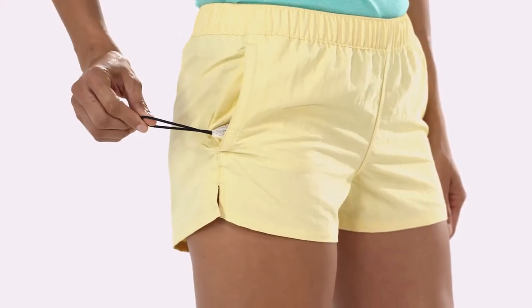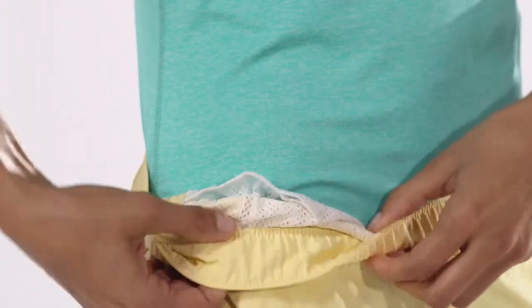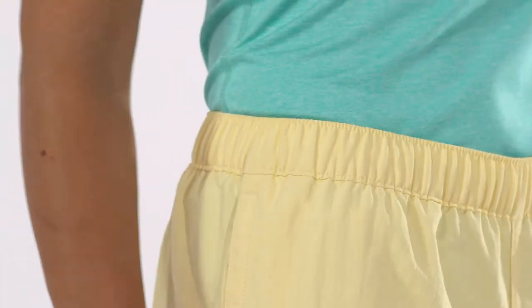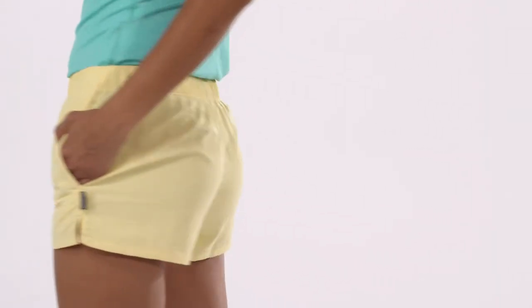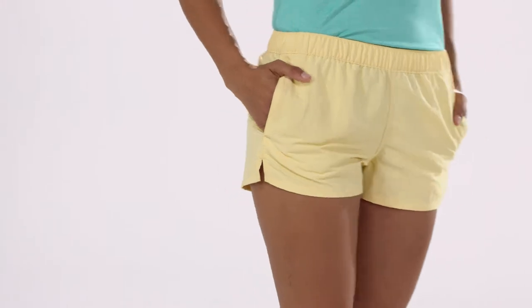The right pocket has an elastic key loop, while a hidden top entry mesh pocket accommodates a phone — just remember to take it out before you hit the water. Side slits improve mobility and a two and a half inch inseam lends a youthful silhouette. Barely Baggies have a low rise.